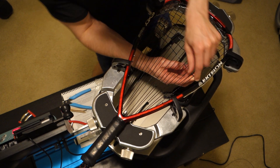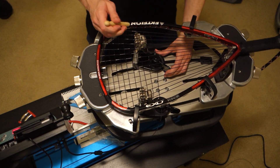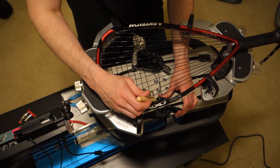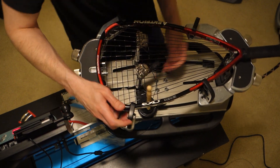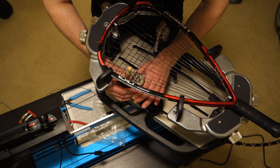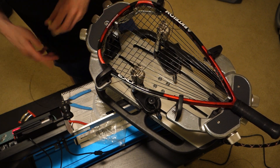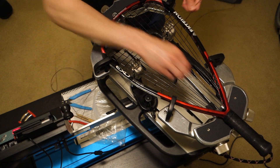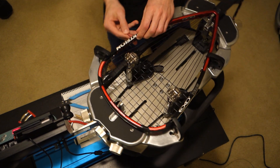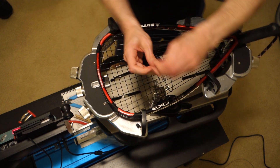Stringing the O ports is much easier since the clothespin has about the same width as the port itself. Hard to find those clothespins locally though — I think I had to order mine. You only have to do this five or ten times because there are only so many mains that go through O ports on both sides of the frame. Those are the only ones where you need to do this — if there's a grommet on the second half the string will automatically be pulled straight. This racket's pretty easy to string overall — a couple little gotchas but overall pretty straightforward.